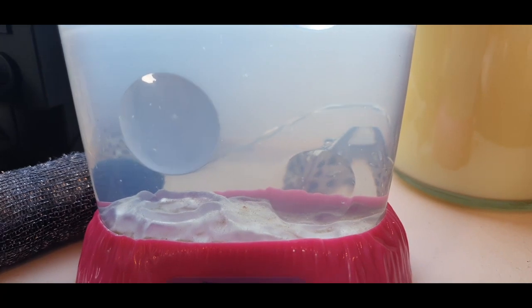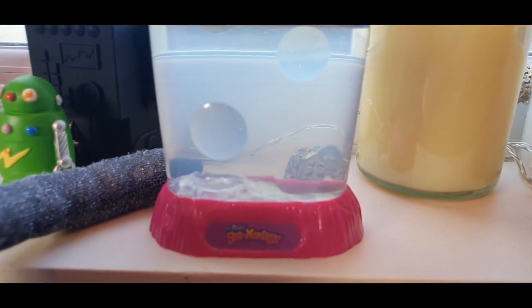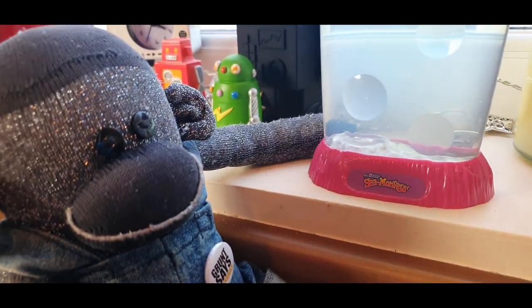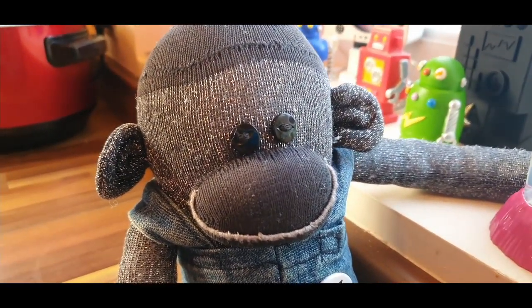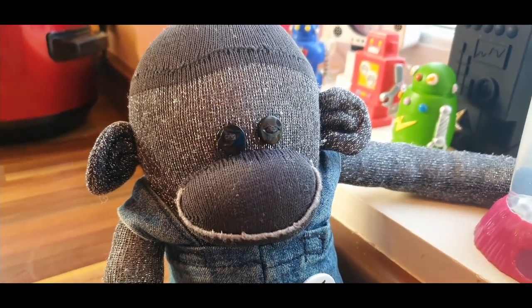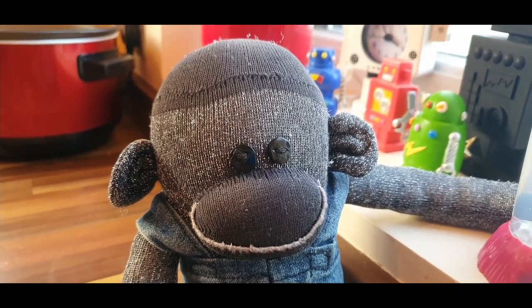They are definitely getting bigger. I wonder whether if I zoom out a bit you can see anything else going on. They are growing. I've got pets — there are no plants in there, although there is a type of algae growing in there with them. That's what the growth food is for. Yeah, that's my Sea Monkeys.